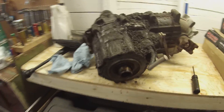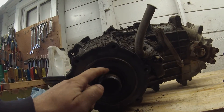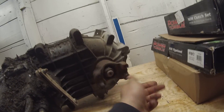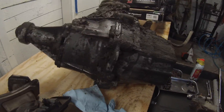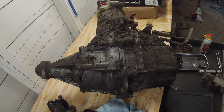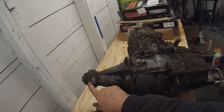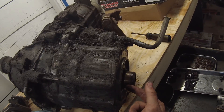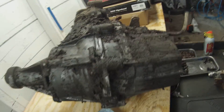We got the transfer case off. We had a leak probably here - we're going to replace this gasket. The transfer case is in great shape, spins really great, shifts good, it's just disgusting looking. We're going to have to clean this thing up. We think a lot of it was just leaking from here and getting thrown around. We're probably going to do this seal, this seal, and this seal. We're going to split it in half - all these bolts here - and re-goop it with fresh RTV.